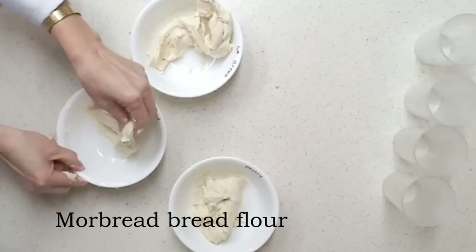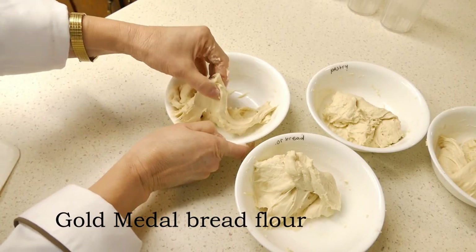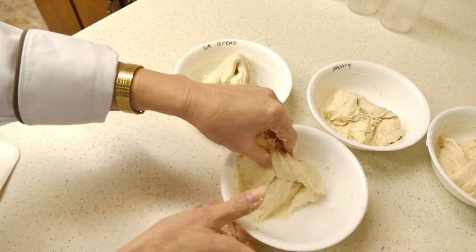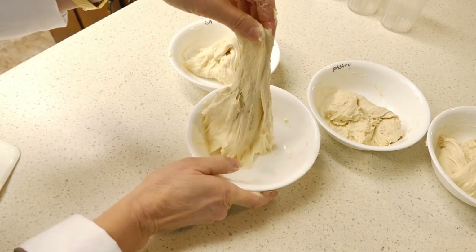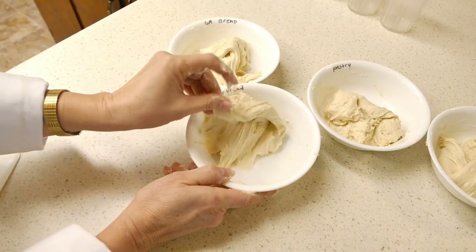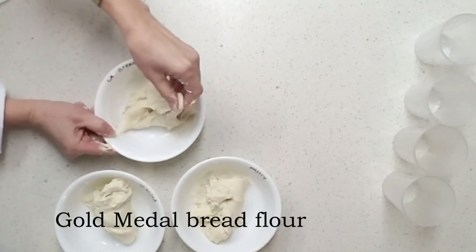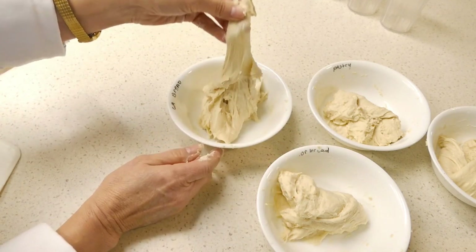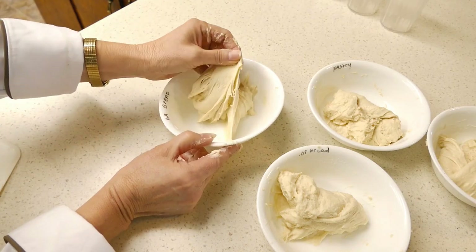This Gold Medal bread flour dough is a little drier and stiffer, while the More bread flour was much more extensible — much more stretchy. It might be the dough conditioners or higher quality protein in the More bread flour. This bread flour will work really well for artisan breads — you want a dough that's nice and extensible, nice and stretchy, because it will help you get a nicer open crumb.